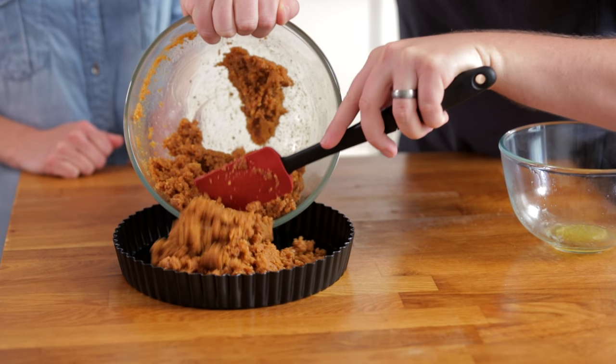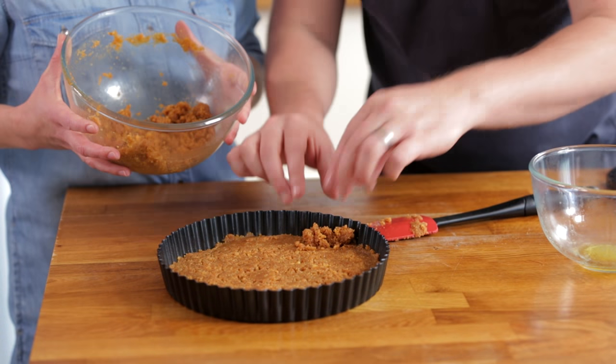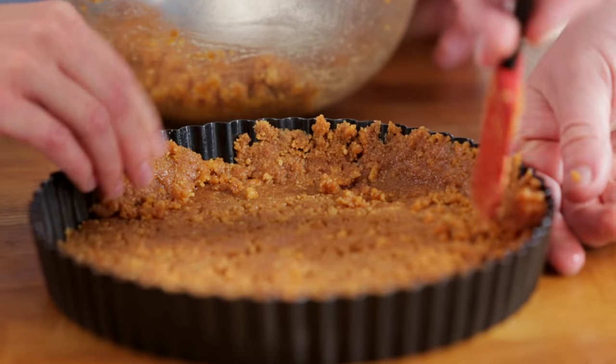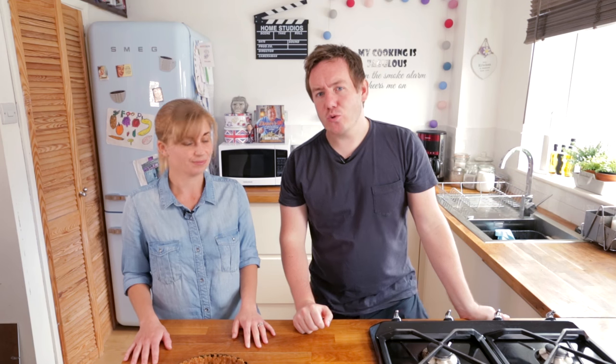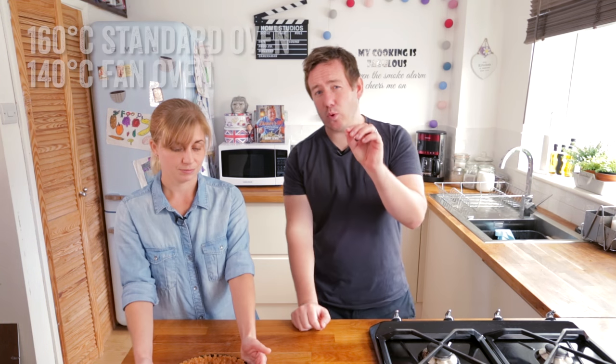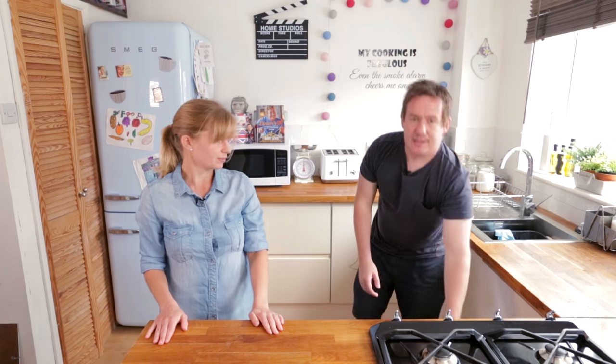Push that crust mixture in first of all. Flatten it out a little bit — use clean hands, just press, and then you get your outer edge. Make sure you get a real good firm crust all around the outer edge. We're going to bake it in the oven, preheated to 160°C in a standard oven, or 140°C if you've got a fan. In that goes and we can start to get our things together for the filling.